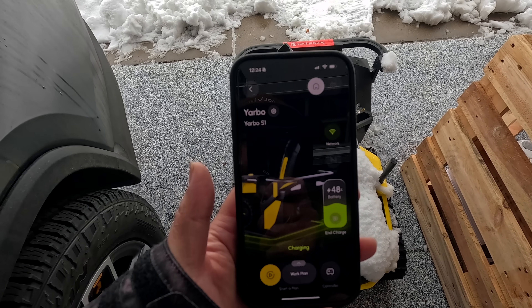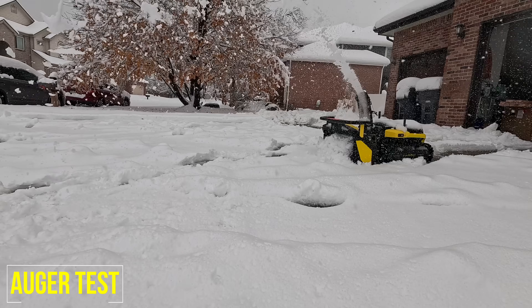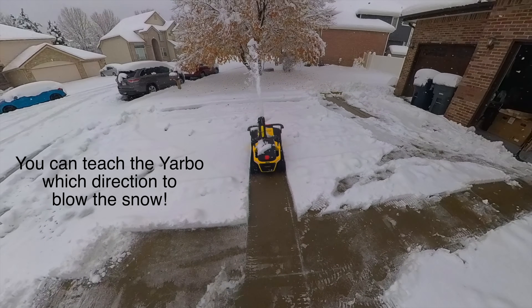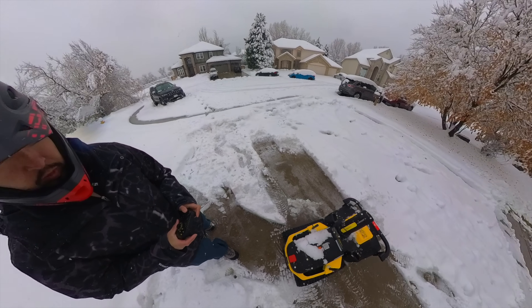I've been charging for about two and a half hours and I'm still only at 48% from 10%. It's an eight amp charger — I would have thought it would charge a lot faster because it's only a 36-volt system. So just like in Jimmy Chang fashion, always wear protection — I've got my helmet on to operate the snowblower. It's a 360 camera, and we'll see how this goes. I was a little disappointed that I wasn't able to get up to the mountains to go snowboarding last night, but I'm having a lot of fun driving the Yarbo as a consolation prize.